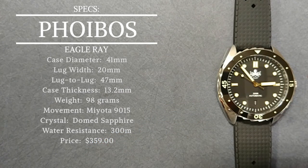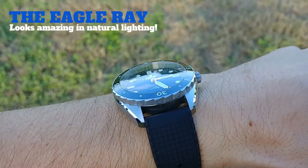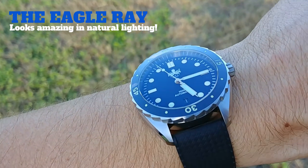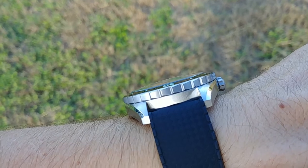Water resistance on this timepiece is 300 meters, so it's a full dive watch — you could go scuba diving, snorkeling, or swimming with it all day, no problems at all. The price is $359, making it the most expensive Phoebus model released to date. But to me it's still an affordable watch given the specs. For under $500 — basically $360 — you get a lot of value for your money with this timepiece.